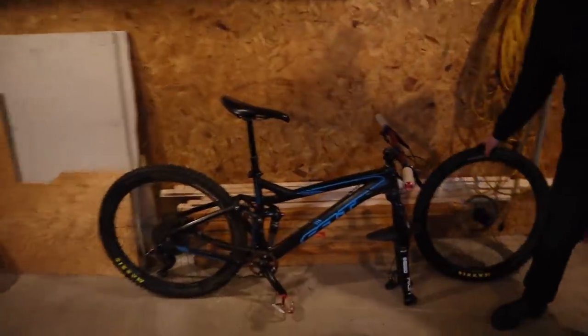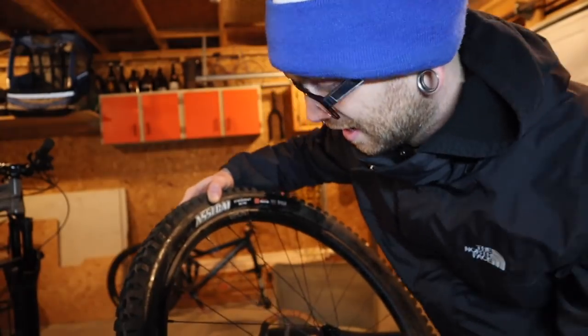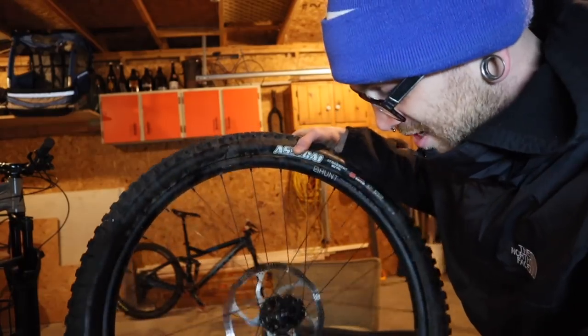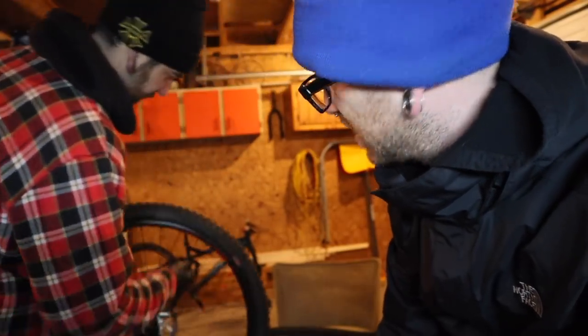Okay, front wheel completed — haven't put air in it yet, but it feels like you could ride it as is, which is kind of neat. I'll be interested to see if it helps with holding air in the rear, which has that dent that seems to have caused a slight leak. Let's see how Dan does.